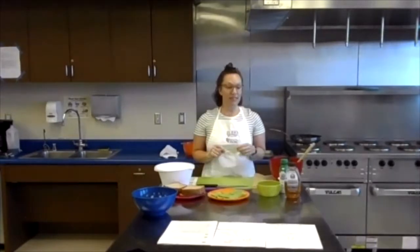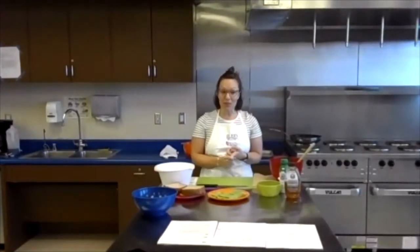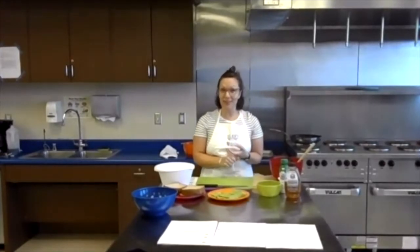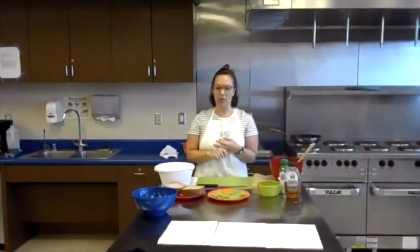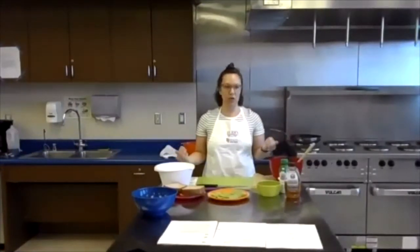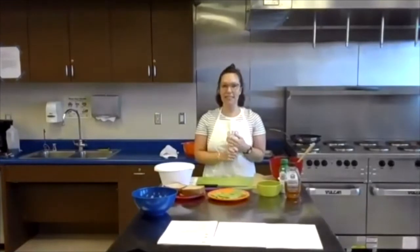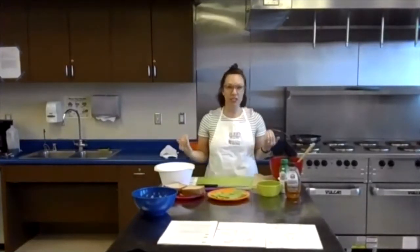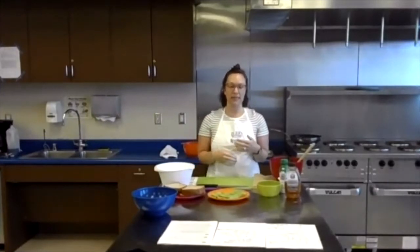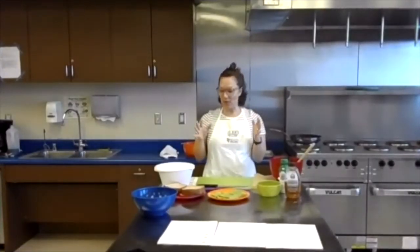My name is Holly and I'm one of the registered dietitians for El Rio. Welcome! Today we are going to make a recipe called fruit tarts. We hope you get to learn a new recipe and some cooking skills. We're going to talk a little bit about fruits and vegetables and the different forms they come in. We also love an opportunity to have kids in the kitchen. This is a Cooking Matters class — an organization that does cooking classes and recipes for kids with a website and YouTube channel with lots of kid-friendly videos.